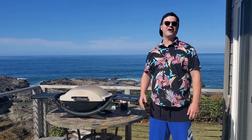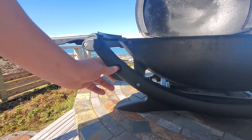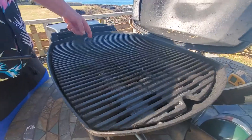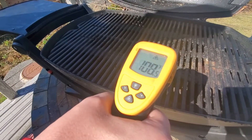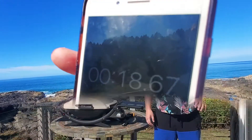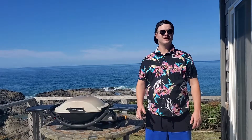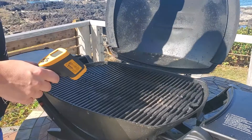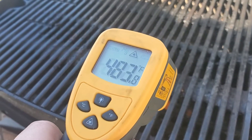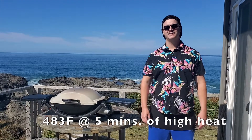Let's do a five-minute heat test and see how hot this thing will get on full blast. I'm not sure how old this grill is or how long it's been here, but the igniter button didn't work for us. With a lighter, it lit right up. Looks like we got to about 483 degrees on our five-minute heat test — that's pretty good, slightly higher than the Char-Broil that we tested.